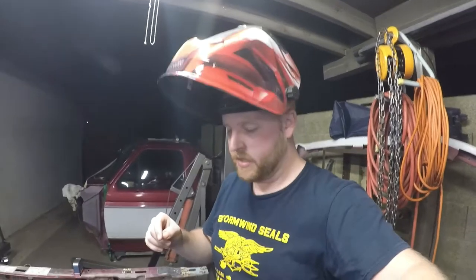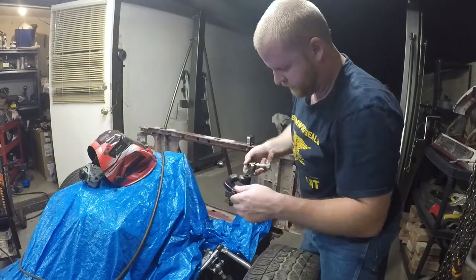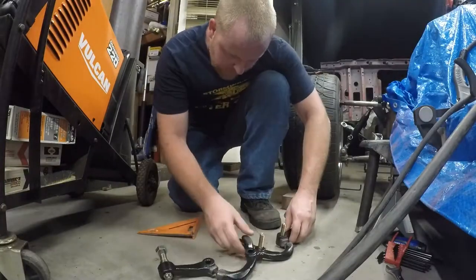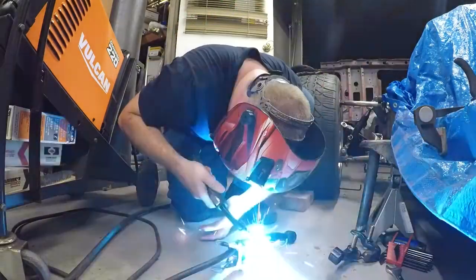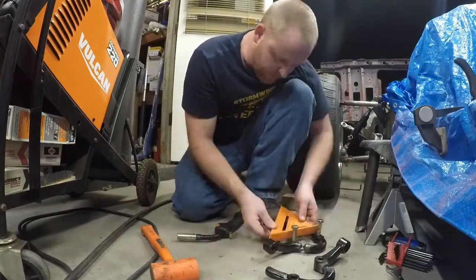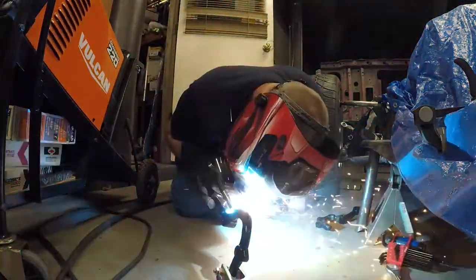A couple good tacks on each one. I just want to remove them without banging them into anything. I'm going to put a couple more tacks all the way around and then we want to start welding them out.